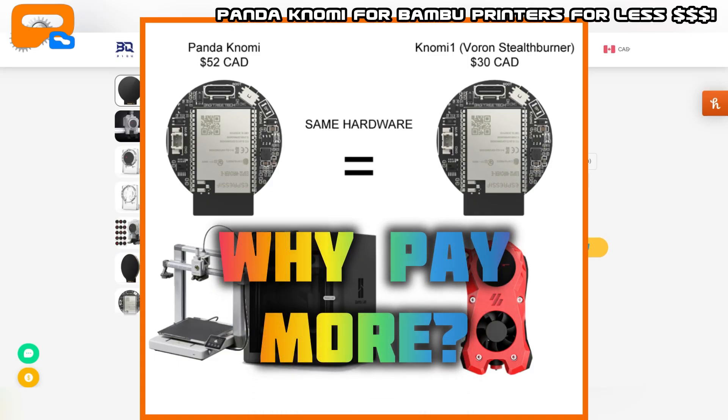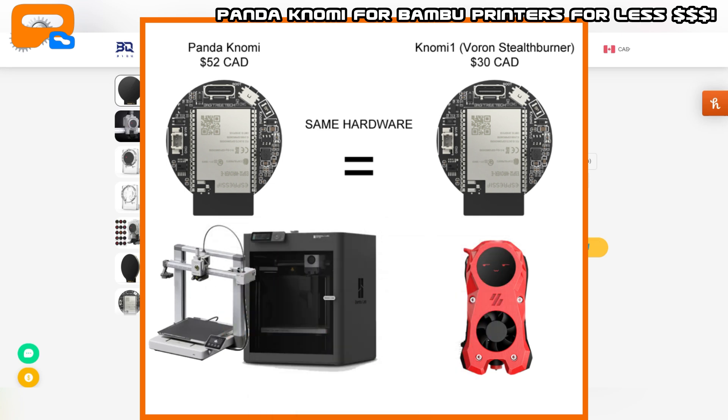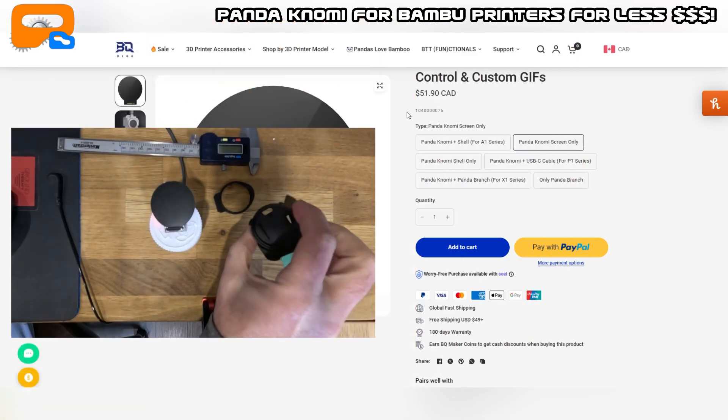I have a BambooLab P1S and an A1, and I keep seeing these ads for the Pandanomi. I thought it was kind of cute but didn't really want it on my printhead. The P1S is not very good for monitoring — the front control panel isn't the greatest — so I thought I'd mount this on the front. But then I started digging around and saw the pricing, and since I'm going to print my own holder for it...